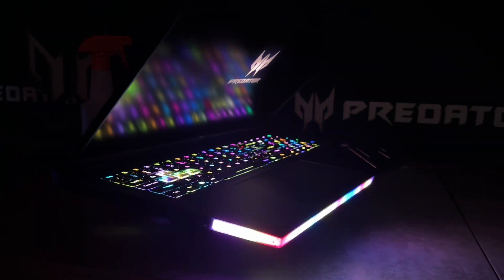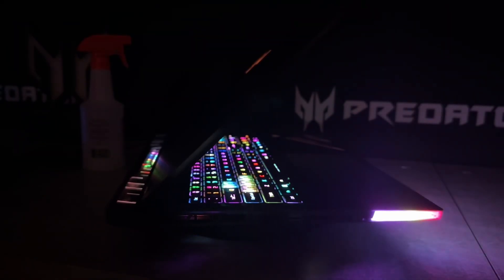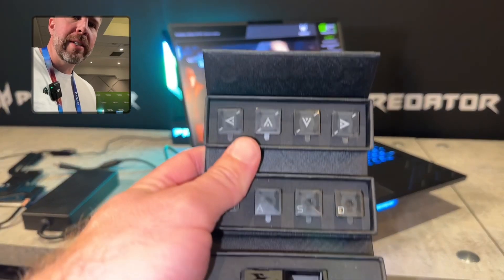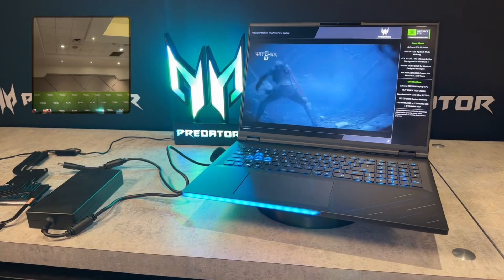The WASD keys are user cap-replaceable with three different options. By default, you've got a translucent key set, a matte key set that is not see-through, and a WASD key set as well. They're magnetic, and you use this little magnetic tool right here to unlatch them and relatch them back in.